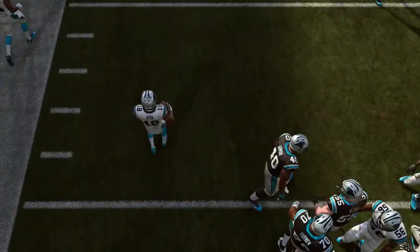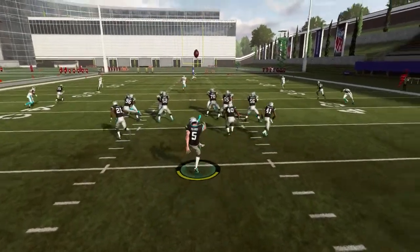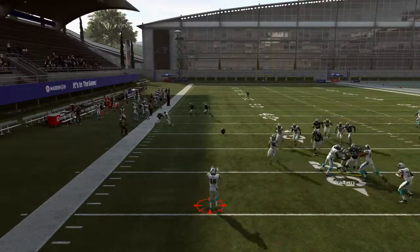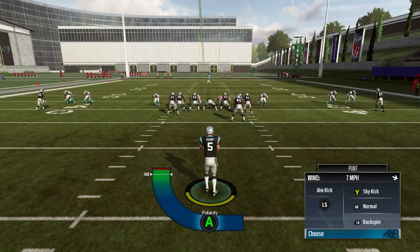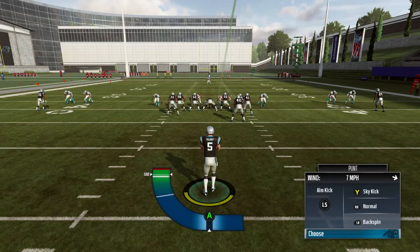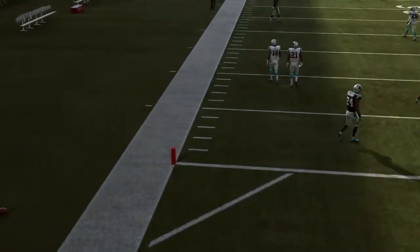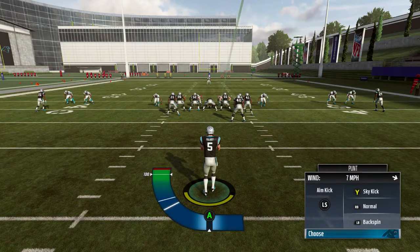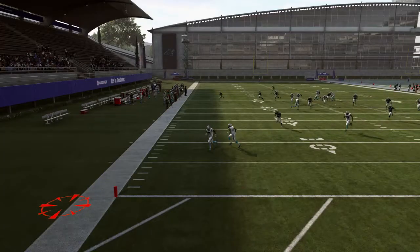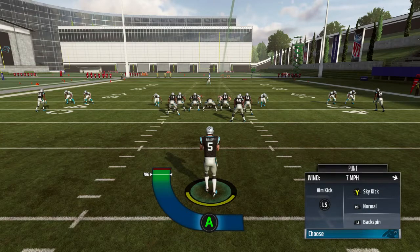I know he won't have a chance to return it. Let me do the sky punt again to give you a better look. And this is the backspin — press LB to get the backspin. We want to get a little more power to try to pin them within the five. Sometimes I'm off on my punts too, but it's not to the point where I'm giving them an opportunity to return it. I might kick it into the end zone so they start on the 20. I actually kicked that one too far, but that's probably gonna be on the two-yard line, so that's actually a good kick.